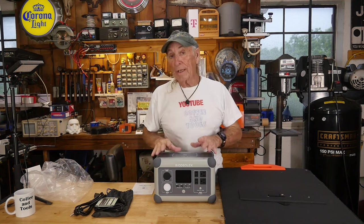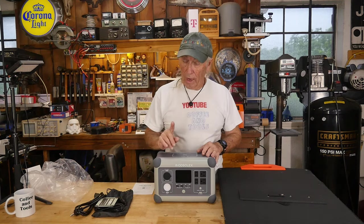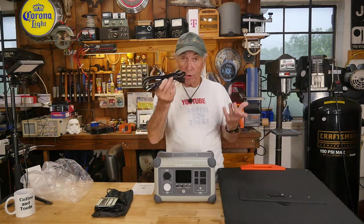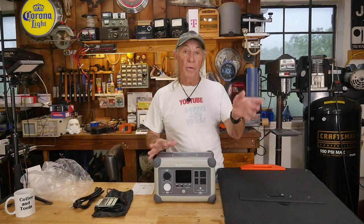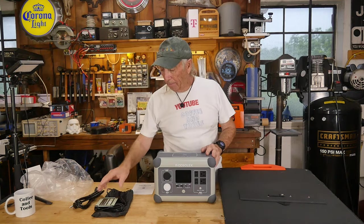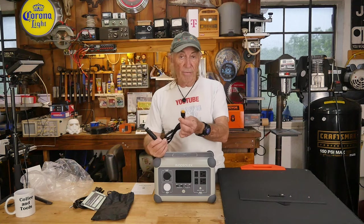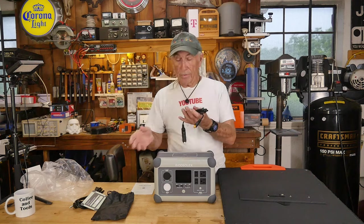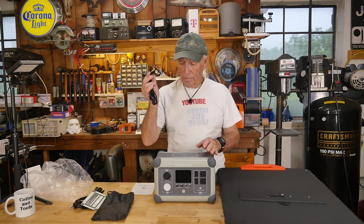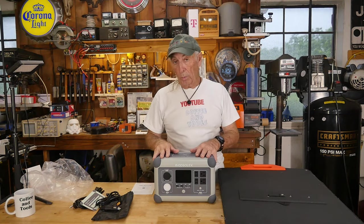This unit has four ways to charge it — I've never seen that before. The first way is simply plugging it into your household AC to bring it up to full. The second way is via your car's cigarette lighter using the supplied XT60 adapter, though you need a heavy-duty socket and should watch the heat — it limits to 120 watts or 10 amps but can still get quite warm.